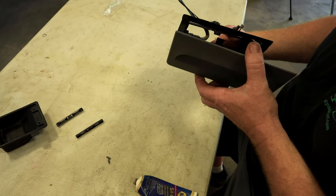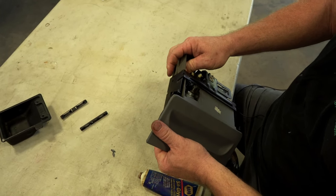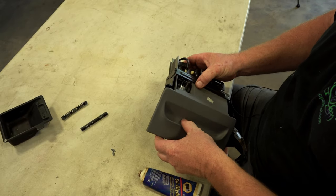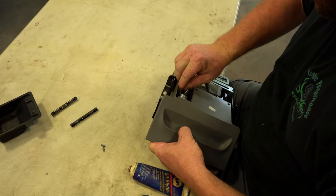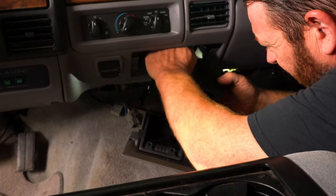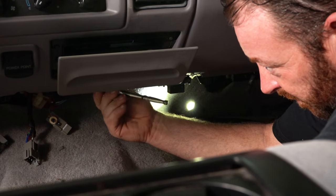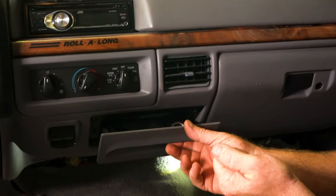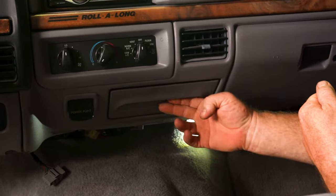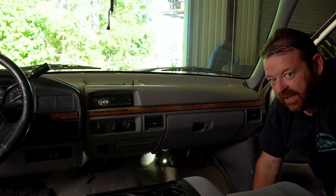Go ahead and slide everything back together, get our harness back on our cigarette lighter. Reach around back and plug the power point back in, then plug the main plug back in. And just like that we're good to go — new ashtray, new guides, works like a champ.